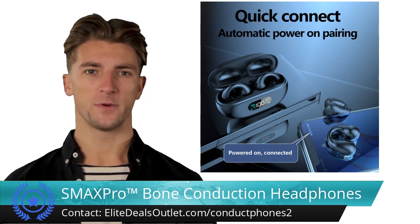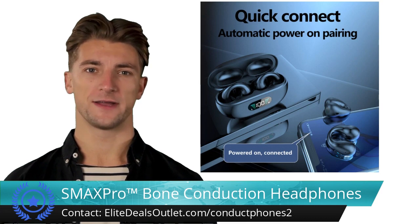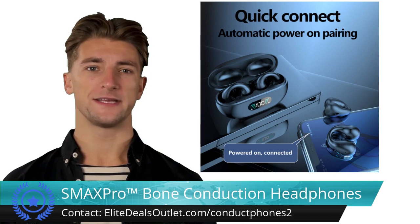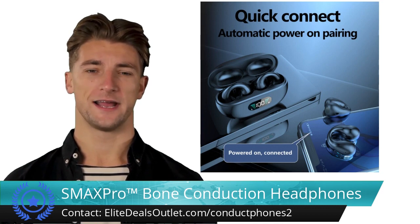You'll experience a stable Bluetooth connection, fast pairing, and compatibility with various devices. The premium sound quality and rich bass are courtesy of the large dynamic diaphragm.